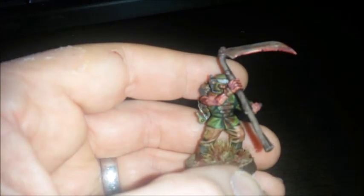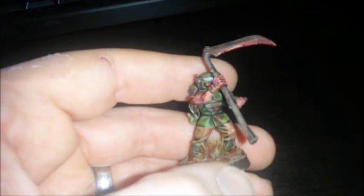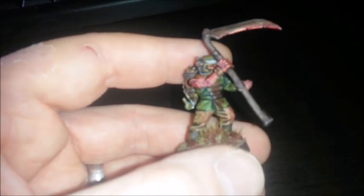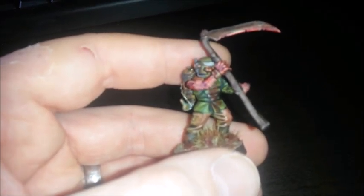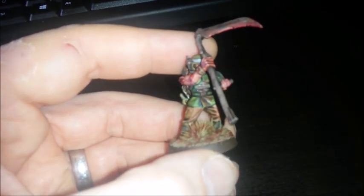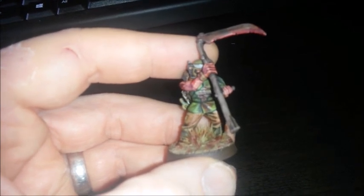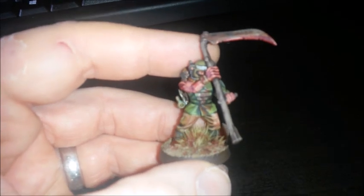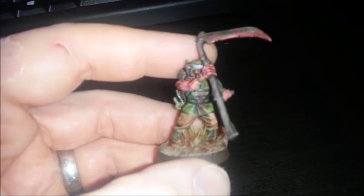This is my finished Imperial Guard slash Cultist slash some sort of zombie for Mike Scott's Winter Project. He is doing a Winter Project to paint up 175 zombie cultists slash Imperial Guard badness, and I volunteered to paint one up for him and this is my effort.